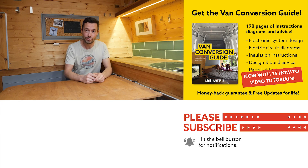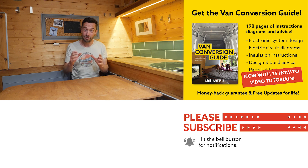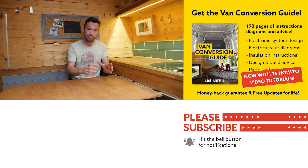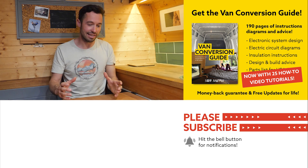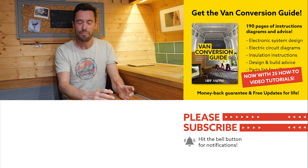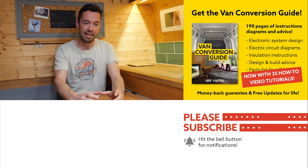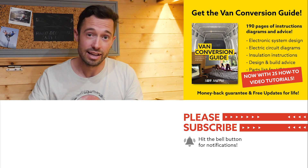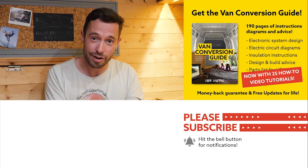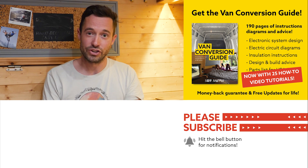Thanks so much for watching — if you want to follow along with my travels and jiu-jitsu, my Instagram is at Rachel Ranshaw. If you enjoyed that video, we sell an eBook on how to convert a van: over 190 pages of detailed instructions and diagrams, plus 25 video tutorials exclusively for eBook buyers. Converting a van is an intimidating project, but with the right information anyone can do it. Check the link in the description, subscribe to the channel, and drop a comment if you liked this video — we'll see you next week.